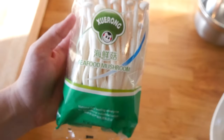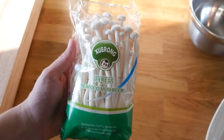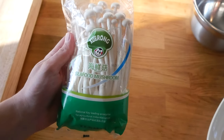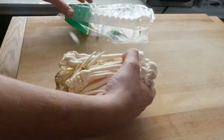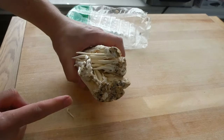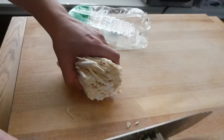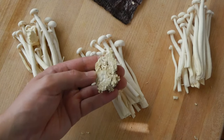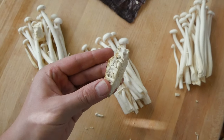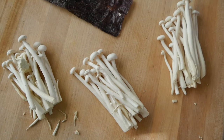Here is the mushroom right here — it is a seafood mushroom. You can see it just says seafood mushroom on the package. You can get this at most Asian supermarkets. Take these mushrooms — they're gonna have this kind of nasty part on the bottom. Just cut that off. When you cut your mushrooms, make sure you cut it really close to the edge so they stay intact more, though some falling apart is fine.